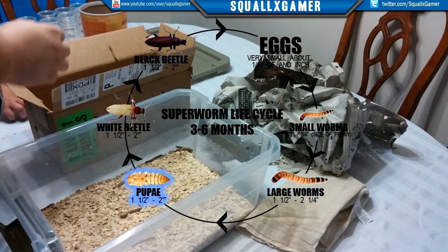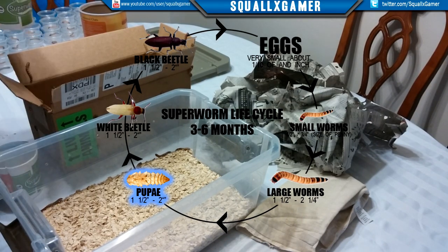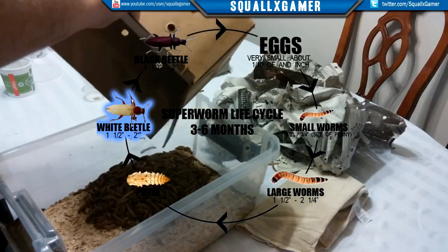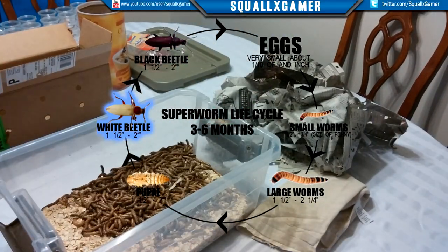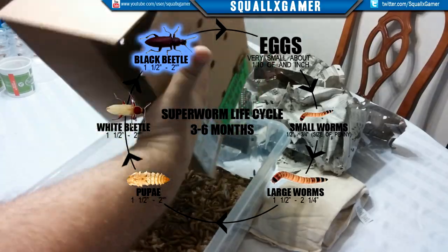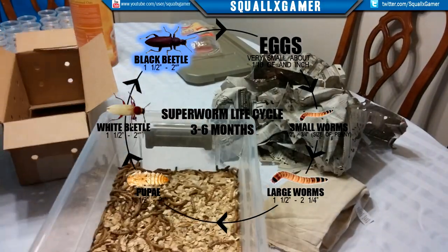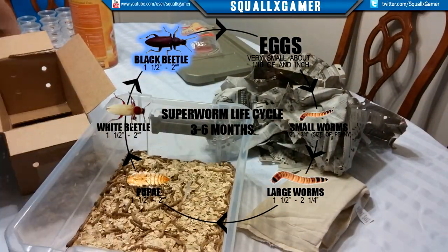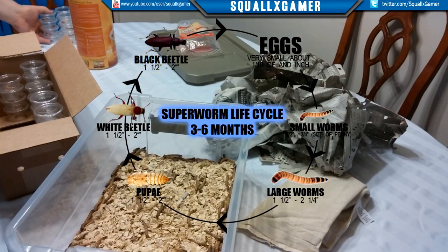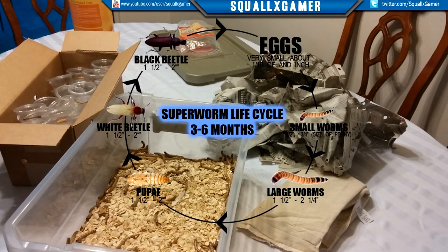Once you've put them into the two-ounce containers, they will turn into the pupae, which is what you've seen on screen. After that they're on their way to becoming a white beetle - about one and a half to two inches, a very short stage. From there they turn into the black beetle, which is what you want for laying eggs. Once you have black beetles in the oatmeal with a potato, they will start laying eggs and can do that for about six months, laying quite a few eggs in that time. That's the life cycle of the super worm - lasts usually three to six months.